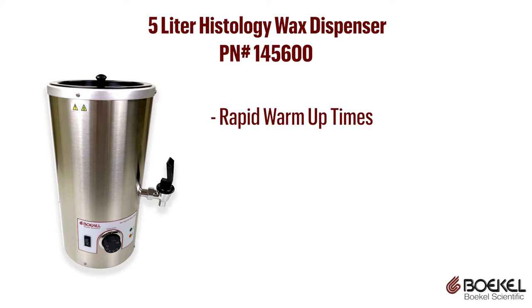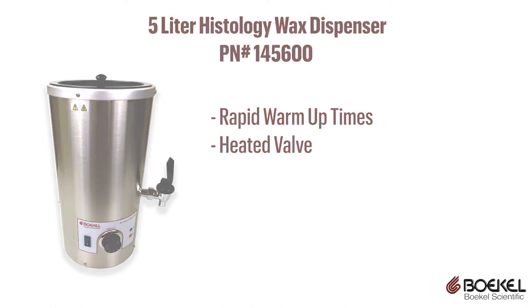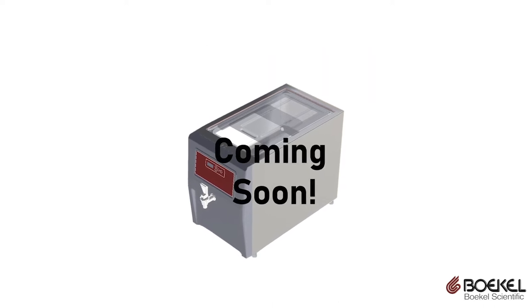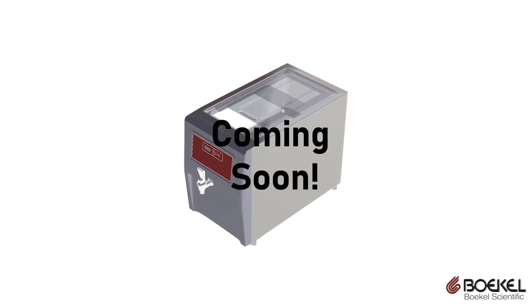The unit has rapid warm-up times and a heated valve to ensure a consistent flow of molten wax for your samples. Due to customer feedback for a larger wax dispensing system, Bocal Scientific will be launching in the fourth quarter of 2020 a digitally controlled 28-liter wax dispenser.